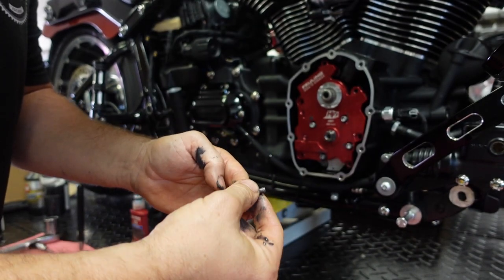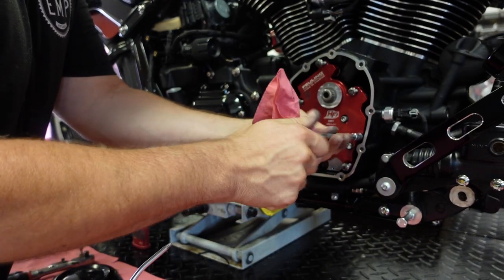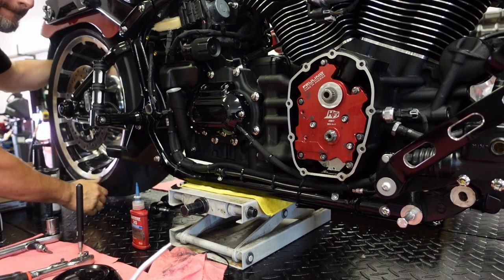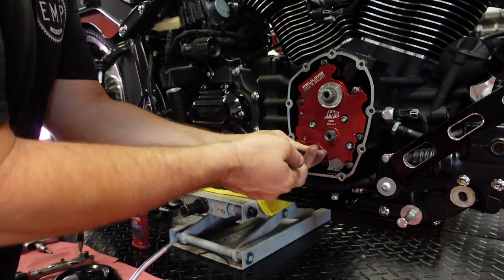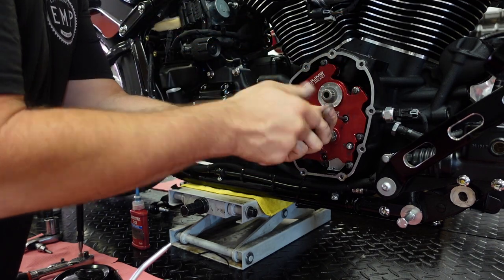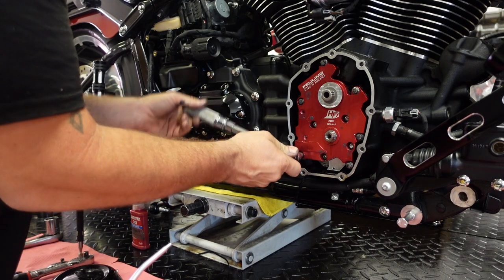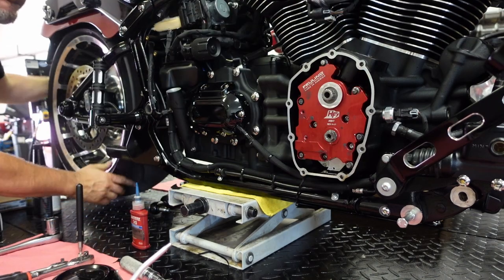The bike's in sixth gear with the plugs out so I can spin the rear wheel. The goal here is to center that oil pump in the cam support plate. So once we spin it a couple times, I'm going to hand tighten the oil pump bolts and then spin the rear wheel again a couple times. The only thing that centers the oil pump is actually physically spinning it — there are no dowels or anything on the oil pump.